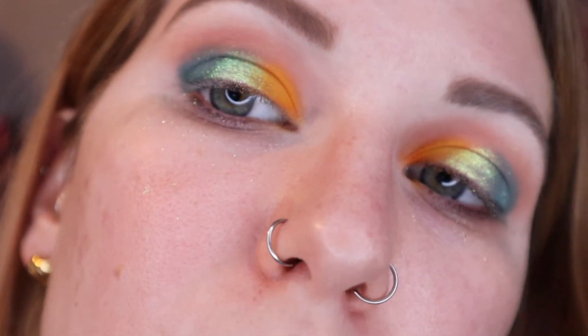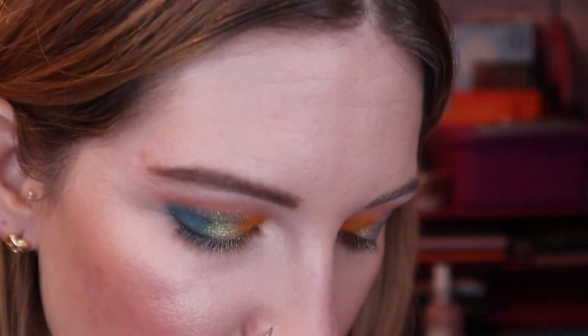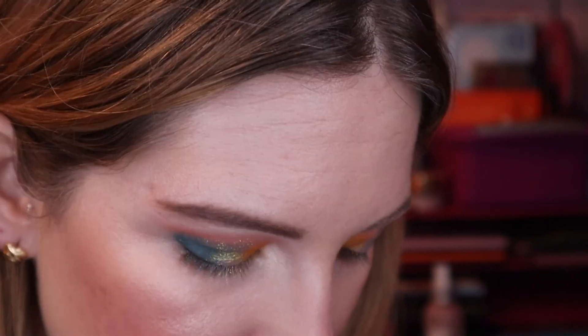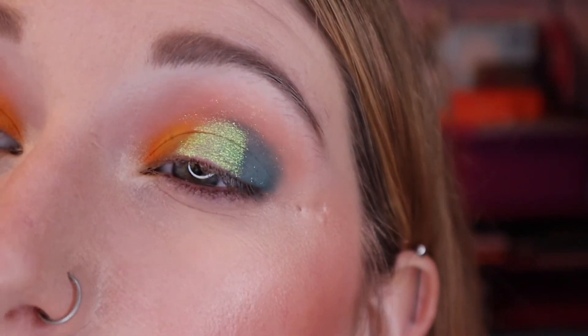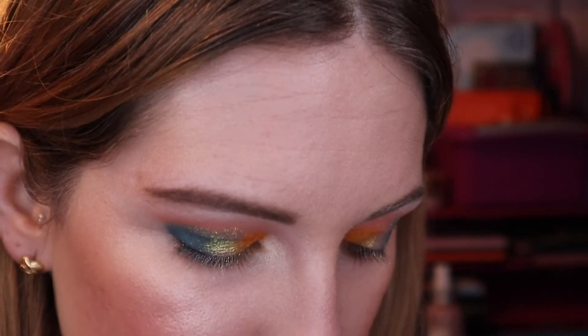That was pretty simple and I like it. I'm just going to pop on my base and then we'll do the lower lash line. Base has been popped on, setting spray is drying. I did put some of my highlight — Becca Moonstone — in my inner corner, just because my only kind of traditional inner corner shade from Give Me Glow is a pink and I didn't want to incorporate pink into this look. I have a couple goals for the lower lash line — they might be a little ambitious, but I like how that Electric Unicorn is looking very green and I want to kind of play into that lemon-lime thing.